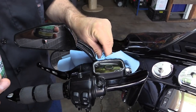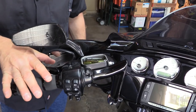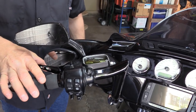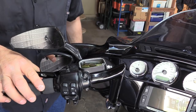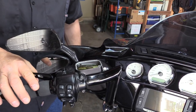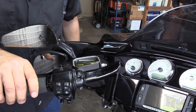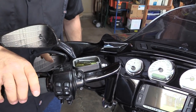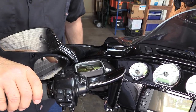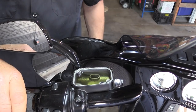There is a fill level marking in there, so fill it to that point. You may also want to pump your clutch a little bit — that way you'll be able to see if you have air in that line. As you can see as I'm pumping it, there are no bubbles coming out.